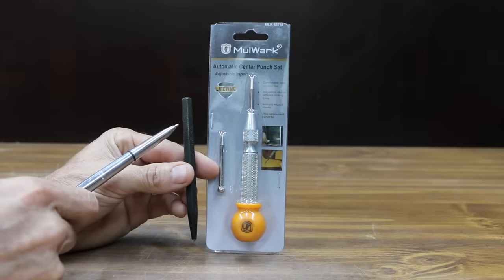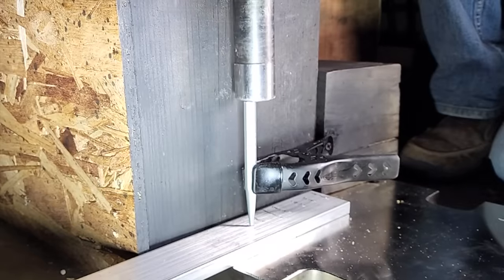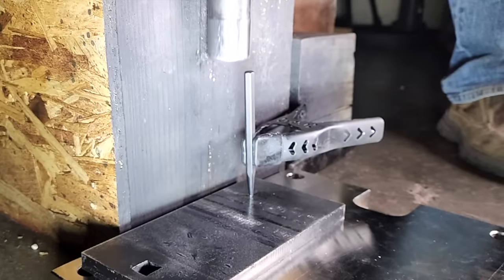A center punch is a must-have tool, but the question is: is that $4 center punch just as good as the one that costs $50? Well, let's find out. I'll be testing 10 brands of manual punches and 7 different automatics. In the first test, we'll see how the manual and automatic punches perform on mild, medium, and hard materials.